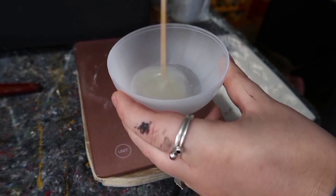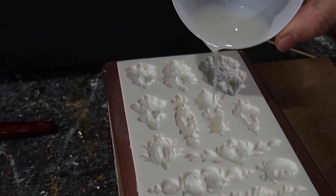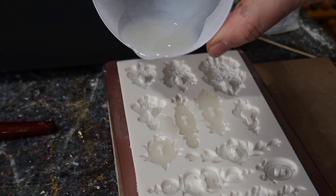I've actually mixed up far too much more than I needed, but I've been obsessed with these moulds lately so I have been making more of them than I needed so I can add them to my stash.